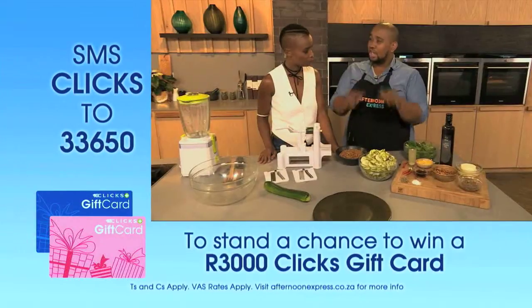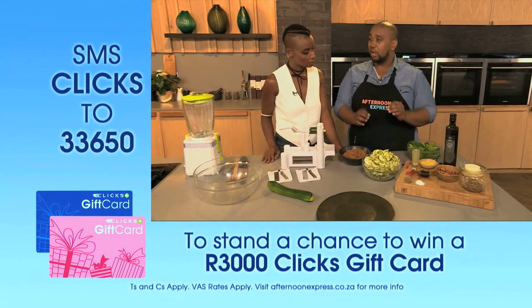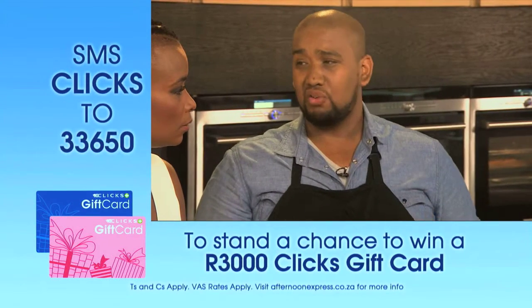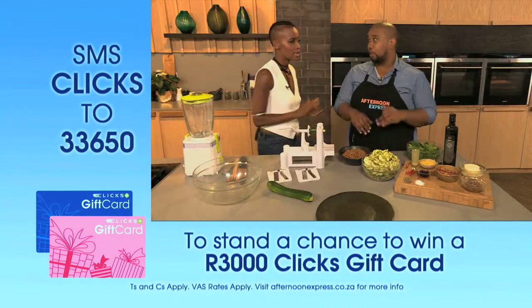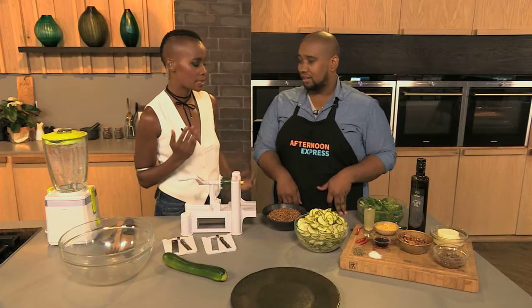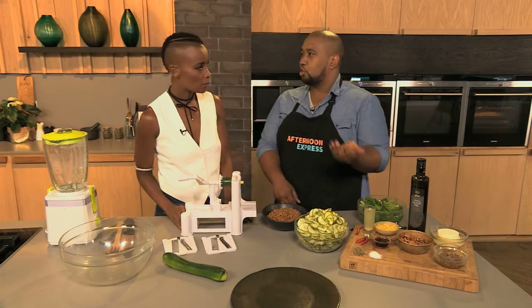You can actually fry the zucchini noodles off if you'd like, or you could blanch them. I like it raw — it's got a nice crunch to it. Because it cooks really quickly, you can overcook it by mistake, and being this thin, keep it raw. Raw is best.